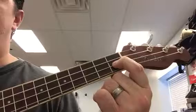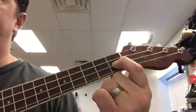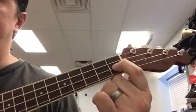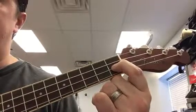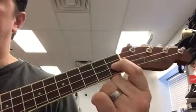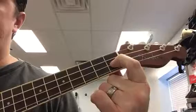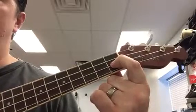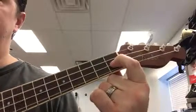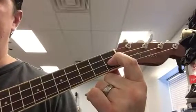The next phrase is 'Merrily, merrily, merrily, merrily.' You're going to strum over the first 'merrily.' So I want to review just that part. This is really easy — you don't have to switch any chords. All you have to do is make sure that you're making a good F chord. And it'll sound like this: 'Row, row, row your boat. Gently down the stream. Merrily, merrily, merrily, merrily.'